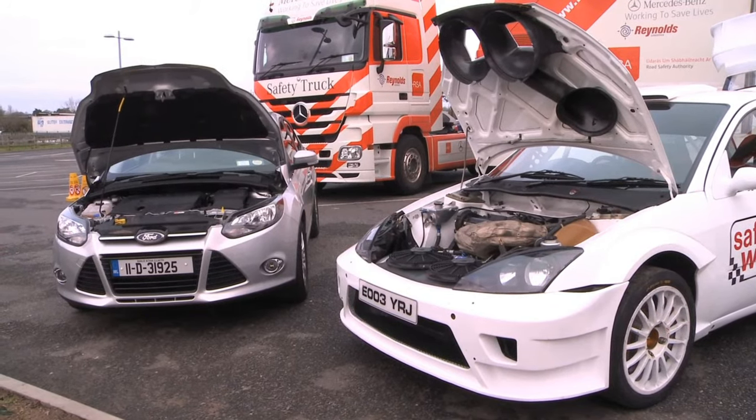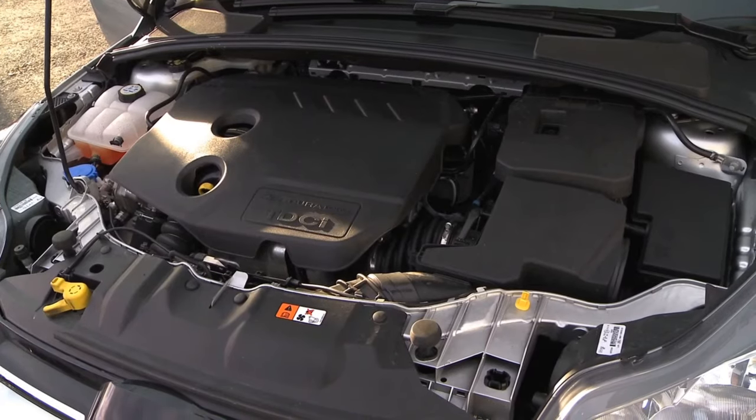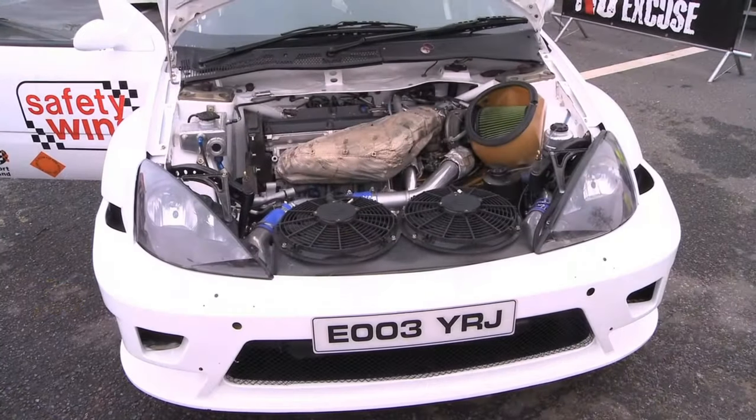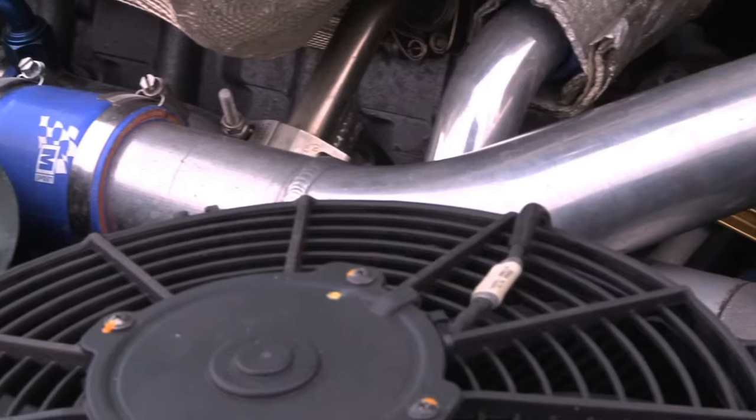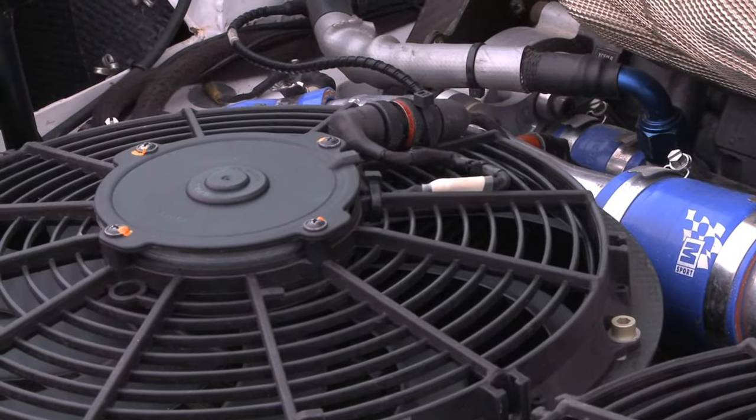Tell us about the engine, gearbox and diffs — how much do they differ from an ordinary road car? Again, it's just completely at the other end of the scale. This car has got a semi-automatic gearbox with a paddle change, and four-wheel drive transmission, built to cope with the terrain here in Ireland quite well. This also aids the stopping distance and the performance of the car going around bends with an active centre differential and various other different bits and pieces. It's all helping towards performance.